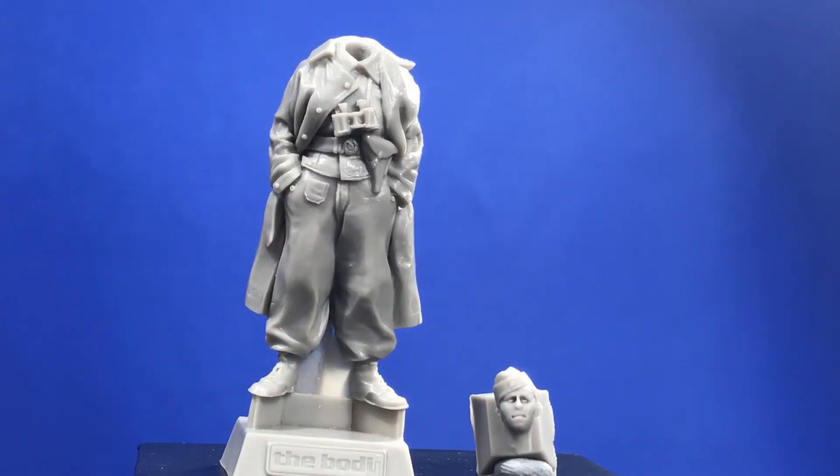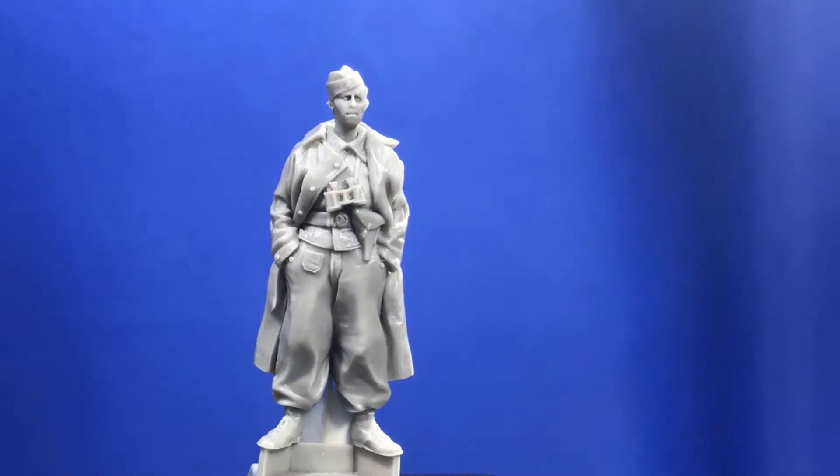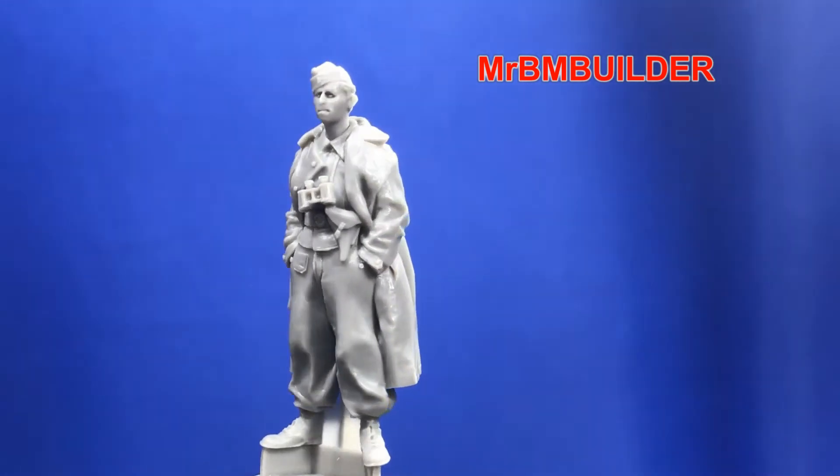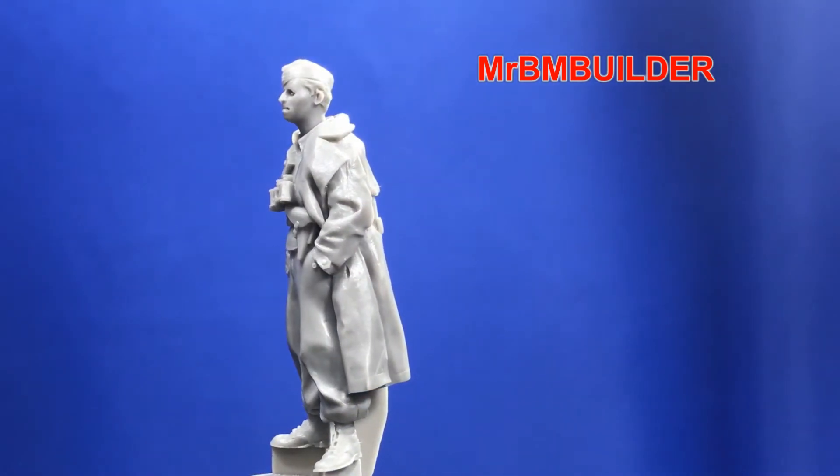I'll just take this resin block off his head and stick it on for you. His head's on now and his neck's a nice length — you can obviously cut it down a bit, but it does stick out a little bit more than some of the other resin heads I've got.